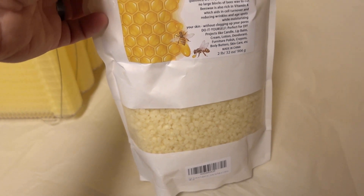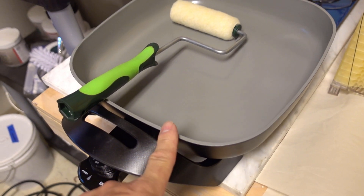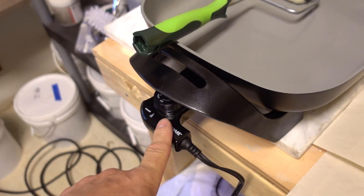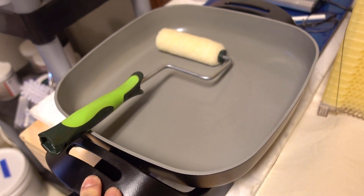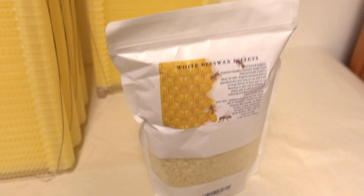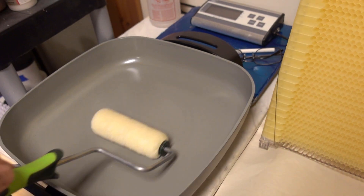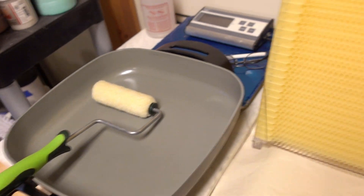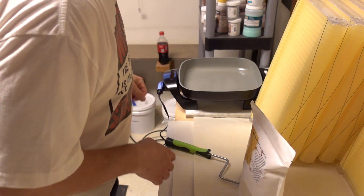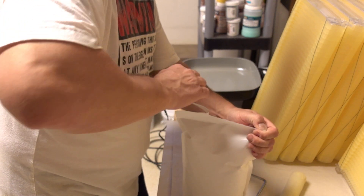So since I don't have any actual beeswax of my own, I just went on Amazon and ordered some 100% pure beeswax little pellets. And I went to Walmart and for like 20 bucks I bought this little skillet that actually has a pretty low temperature range. I'm gonna set it to about just warm, which is about 190 degrees — that should be enough to melt the beeswax without burning it. I've got a little roller here and these are the flow frames.